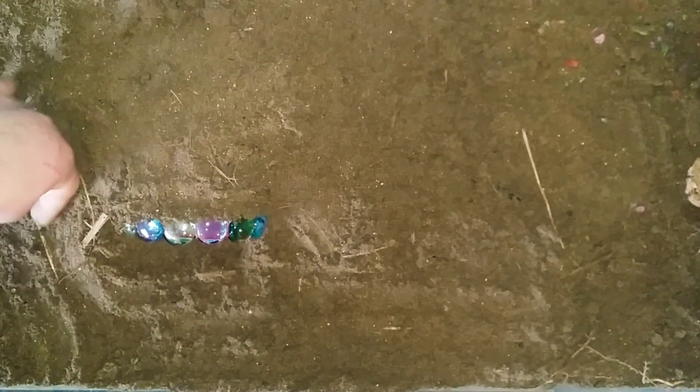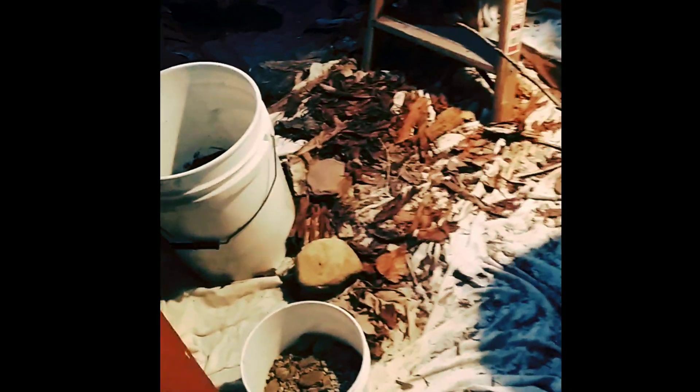If you fail to provide your leopard gecko with the proper moist hide, it could cost them their toes and even their arms. So be sure to do as much research as possible before you bring your exotic friend home. We are now going to add a layer of mulch and then top it off with our leaf litter.